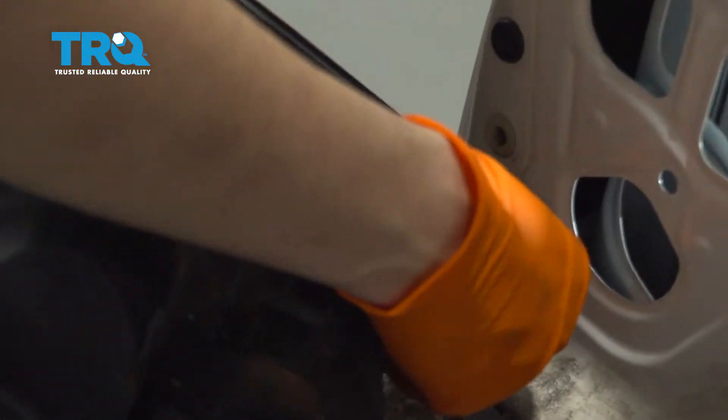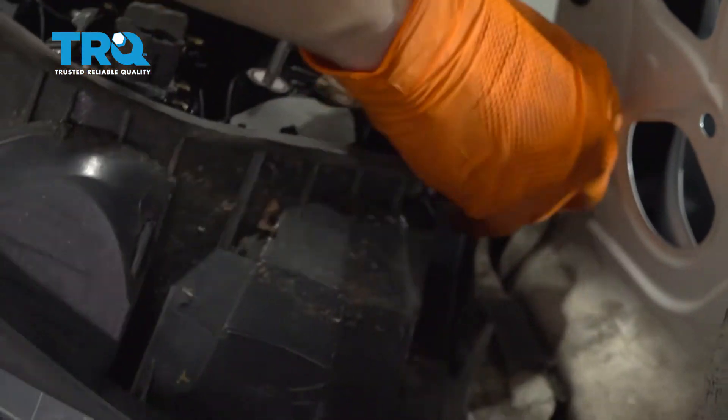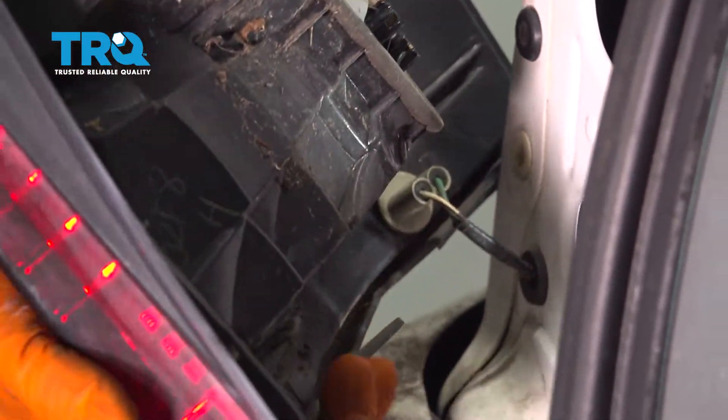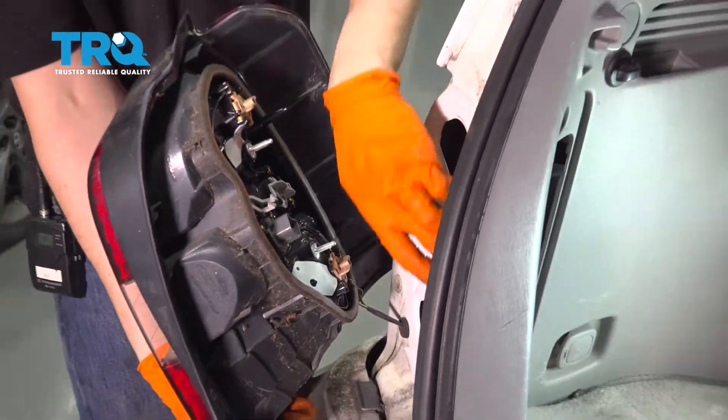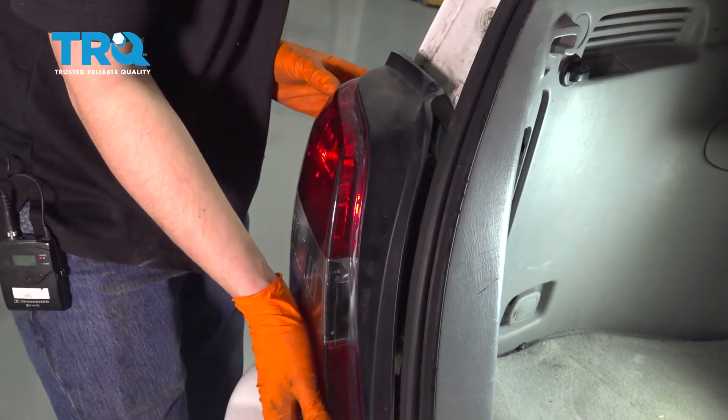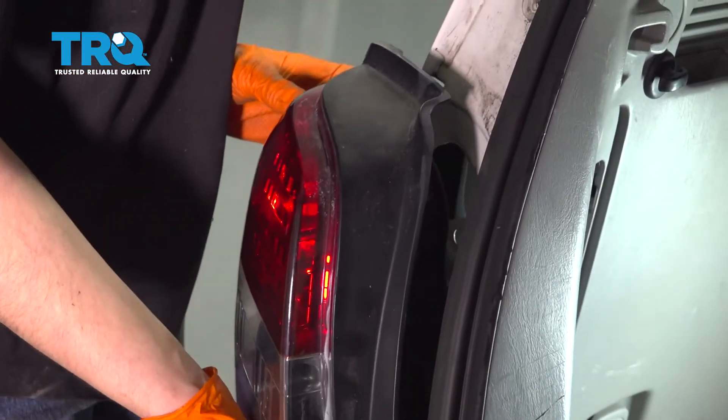With your new tail light, reconnect this bulb. They don't give you a lot of wire for this one, so you have to bring the tail light super close, twist it, and lock it in. I cleaned up this surface so that the gasket can seal properly.